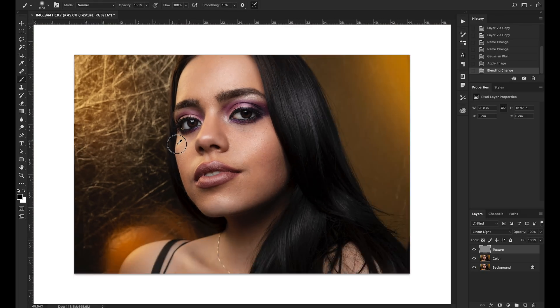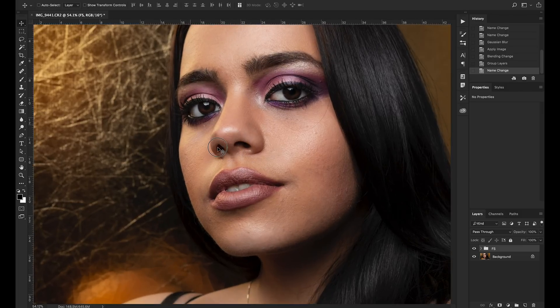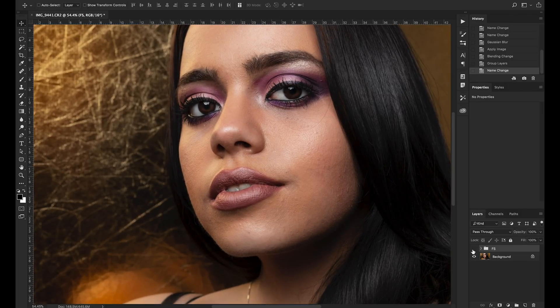To merge the two layers back visually, go to the texture layer, click on the blending mode, and change it to Linear Light. Now the image looks exactly the same as before. That's the goal — nothing should change in this process because we're just setting up the image. Select both layers, press Command G to group them, and name the group something like 'Frequency Separation' or 'FS'. If you hide and show the group, nothing should change on your image.